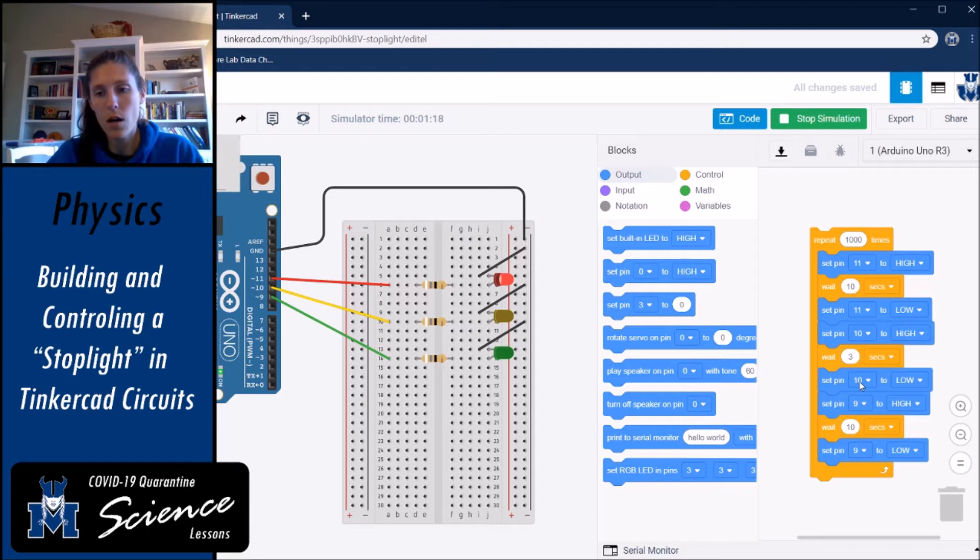After the yellow light, pin 10 goes low, then pin 9 goes high — pin 9 is our green light. When the code reaches the bottom, it's in a loop and repeats 1000 times, coming back to set pin 11 high again. This is a stoplight that is not responsive to traffic — it just has a timer and cycles through repeatedly.